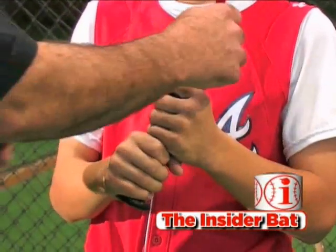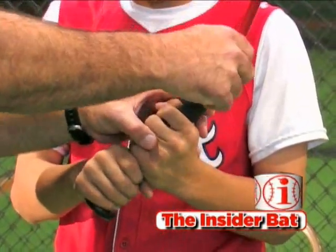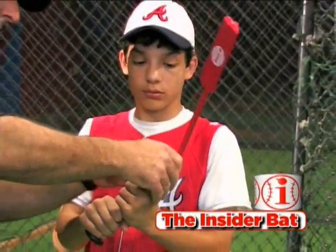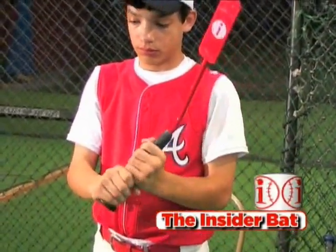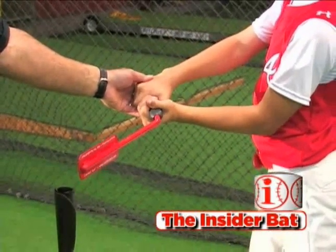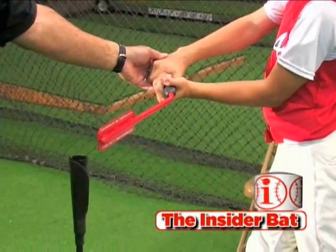As you get to the swinging position you're going to notice that the angle in the shaft right here is going to put you — when you're at contact — with your hands ahead of the barrel, which is the proper inside path to the ball and is what we want right there.